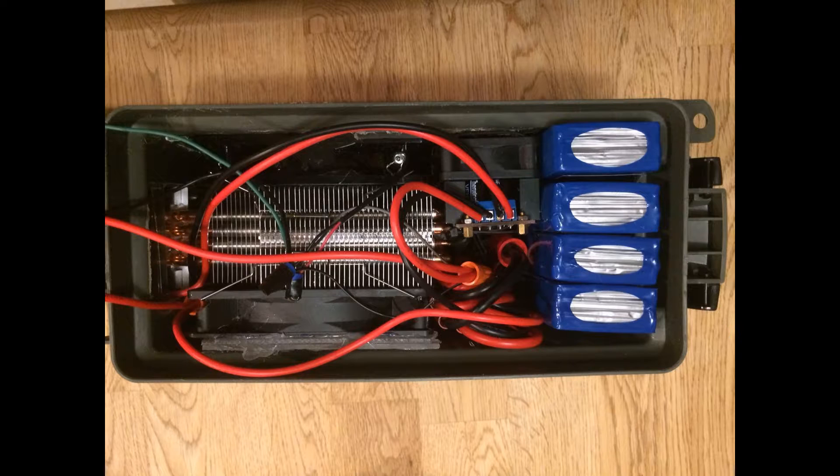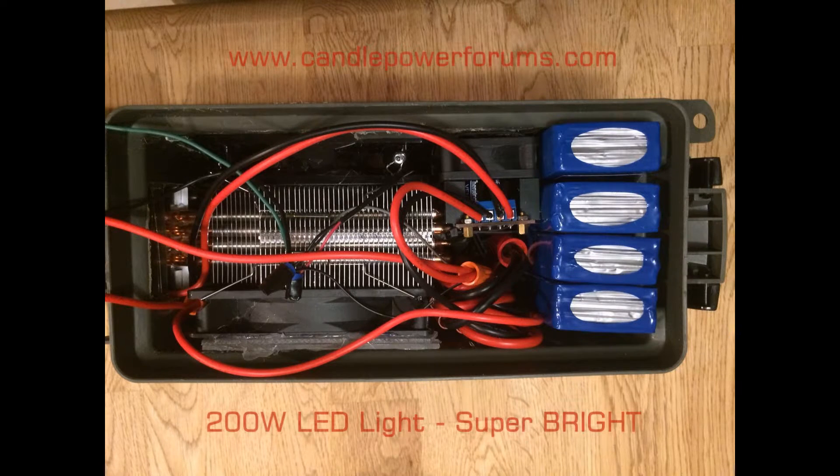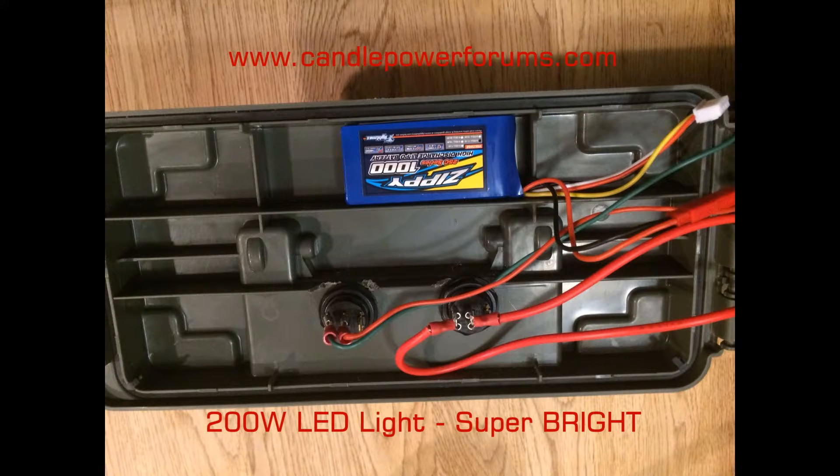As you can see, all the guts just barely fit into the ammo box. If you're interested in building this light, the instructions are posted on candlepowerforums.com.